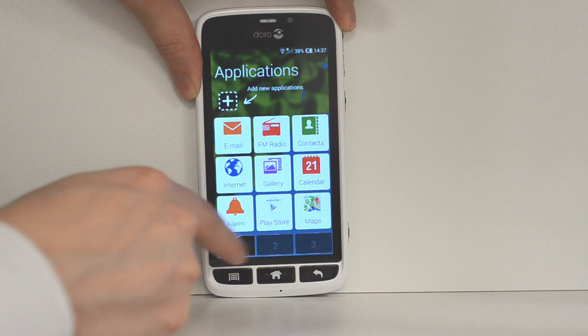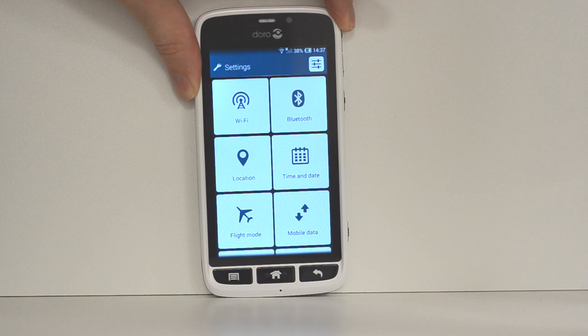This is Adam from LIGO and I'm going to show you how to set up the assistance button on the Doro Liberto 820. So first of all just go into the menu, scroll along, and go to settings here.